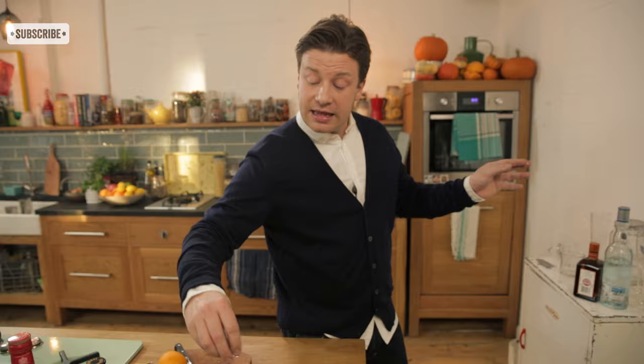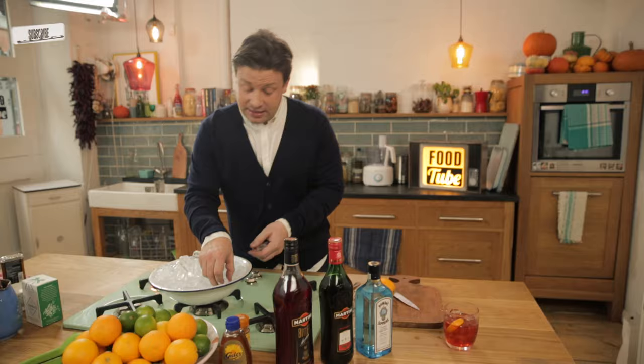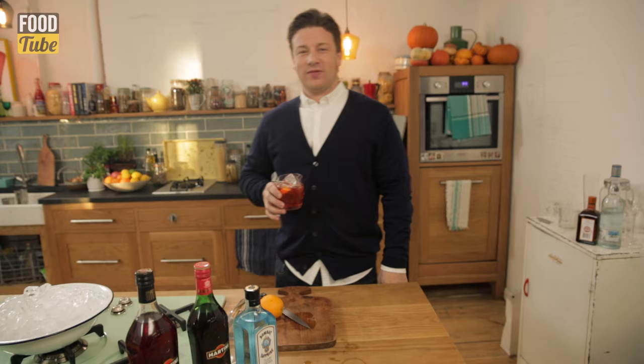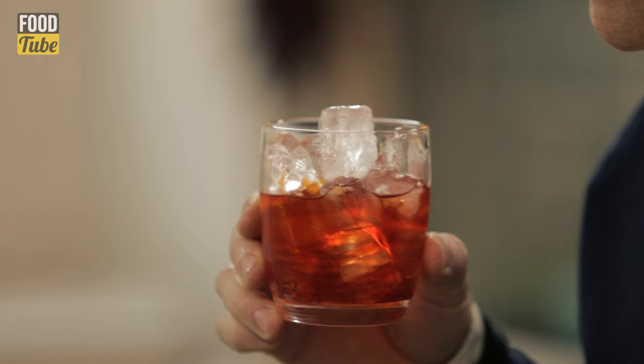We have another little stir and I'm just going to top it up with a few nice ice cubes. That's the job done — happy as Larry. There we have a beautiful classic cocktail. All I've got to do now is have a little sip. Spectacular.